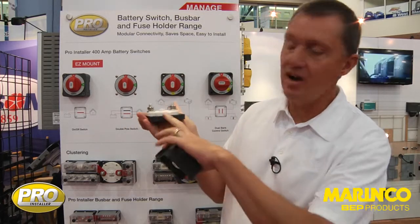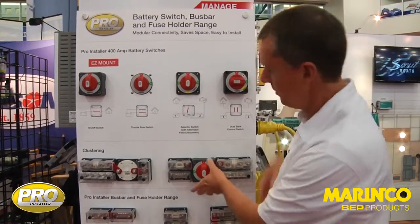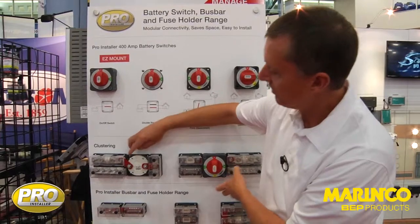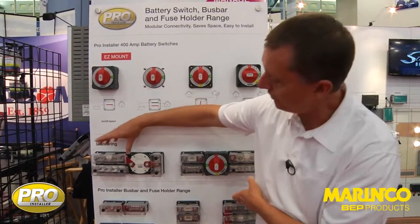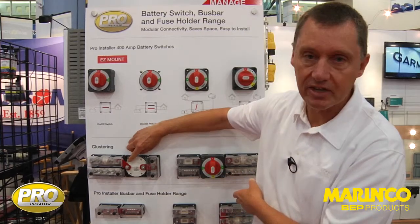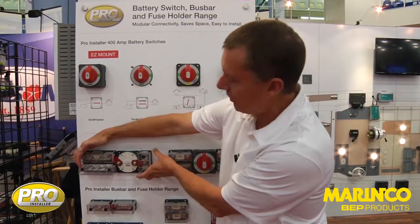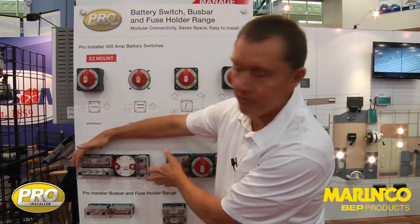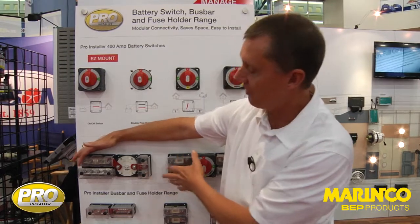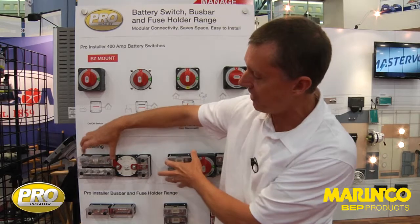Another feature of this switch is that the height has been specifically designed so it matches the rest of our pro installer range. On the wall behind me, we have a number of switches here — an easy mount switch. You see it's directly clustered with fuse holders and bus bars. This way we can use connecting links; they're all at the same height.